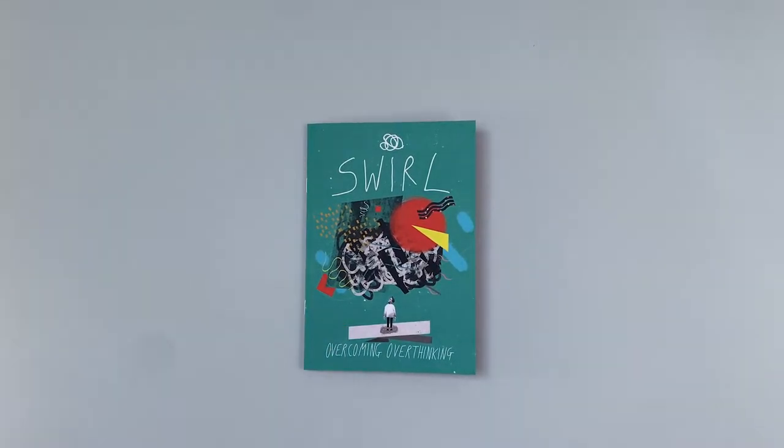Do check out the full print spec in the description below and get in contact with us to print your next zine.